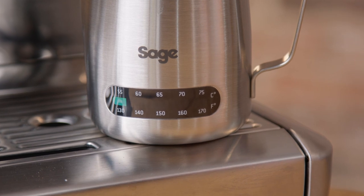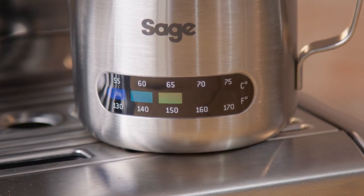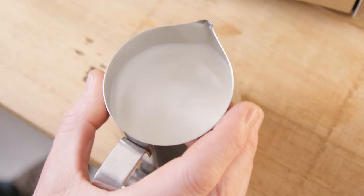Whatever that position is with the hissing or ripping paper sound, remember it for next time. Then just stop when your milk hits your desired temperature — I'd usually recommend somewhere between 60 to 65 degrees Celsius. I wouldn't go any hotter than 65 or you'll burn your milk. Next, polish your milk and pour.